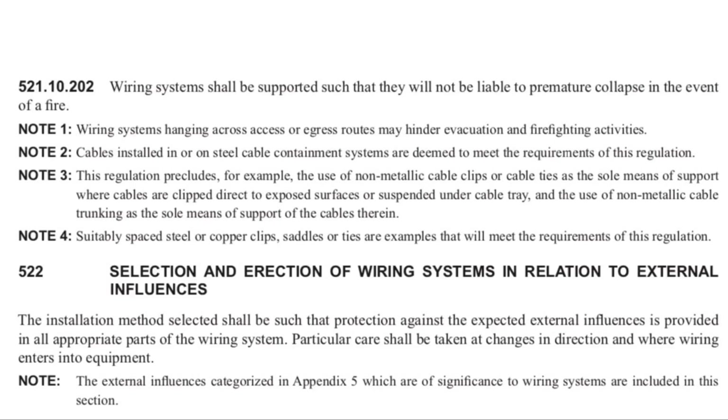Note three states that this regulation precludes the use of non-metallic cable clips or cable ties as the sole means of support. However, we're not suggesting that every single wiring system now installed will have to have a metallic fixing or metallic saddle. Note three goes on to talk about the need for surface wiring systems — such as mini trunking, twin and CPC cables clipped to the fabric of the building, or PVC conduit drops — to have some metallic fixings, but not every single support needs to be metallic.